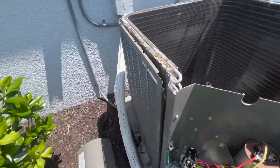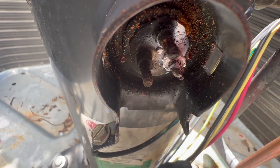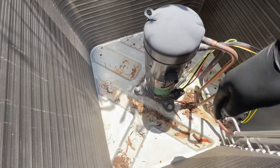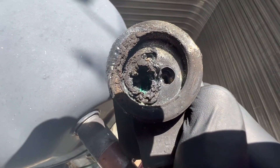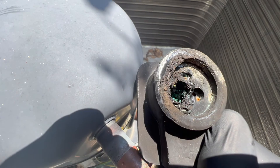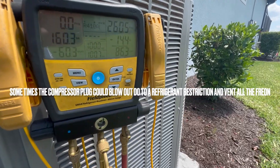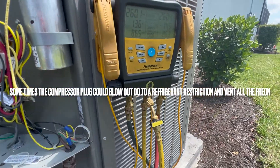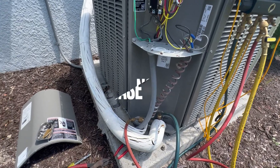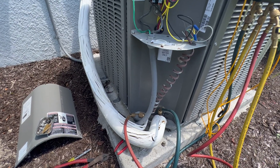Just took out the fan top. We do have refrigerant on the high side and we do have refrigerant on the low side. So it seems like it had a terminal burn down or a short to ground. We're gonna go ahead and do a continuity test on the compressor.